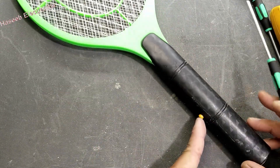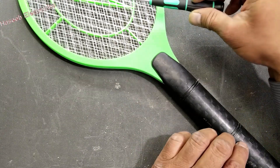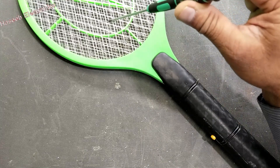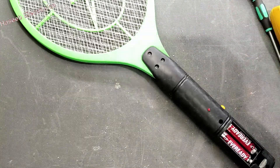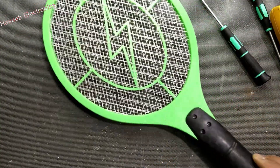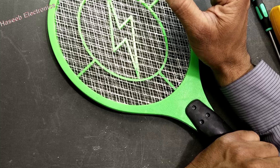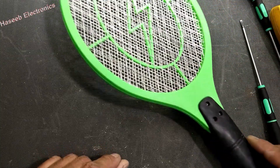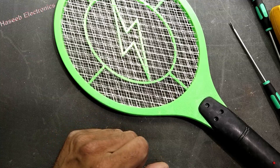When we press this button it charges the capacitor on both sides — this side and the other side. It is sparking — that's nice! So this racket was just having the problem that the inner net was touching the outer net. We fixed that and it is now okay. Thanks for watching. Assalamualaikum warahmatullahi wabarakatuh.